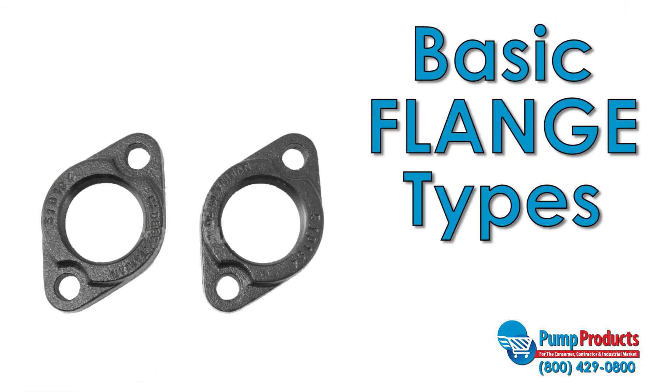Today's video will be talking about flanges. Flanges are used to connect pipes to pumps, valves, and other components. They come in a variety of shapes and sizes to specifically suit different applications.